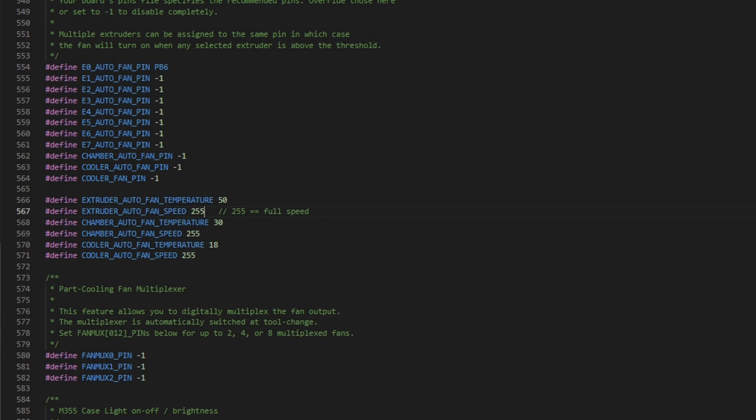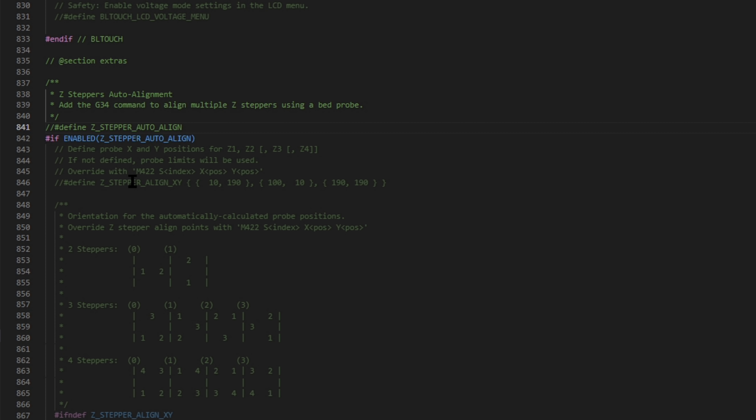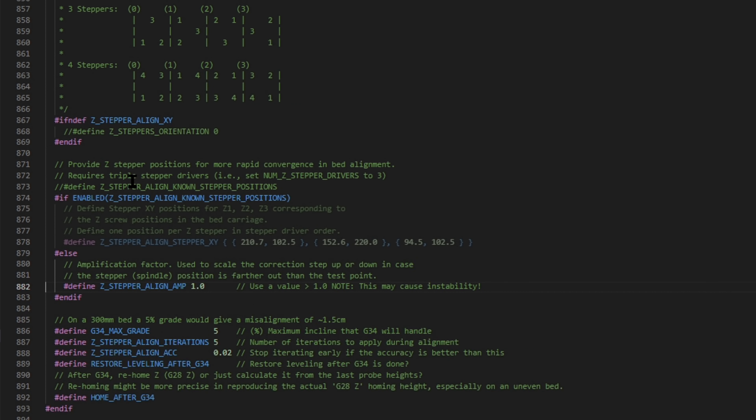Back in Configuration_ADV.h — for multiple Z steppers, I'm using both the Z stepper driver and E1, so we're going to set it to 2. If you had a plug that was crisscrossed you can adjust the direction for those motors right here, but I find it just as easy to flip the cable over. I don't have multiple endstops, so that will allow us to use both Z motors. For G34 — that's the main reason for those two motors — we're going to take the comment off of this line to enable that command. Down here you can set up all kinds of attributes on this command set.